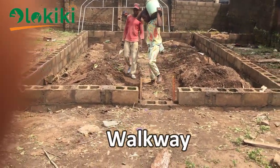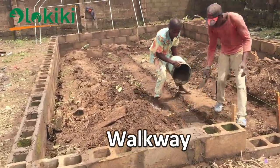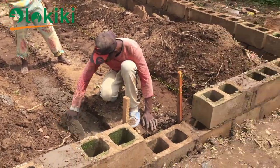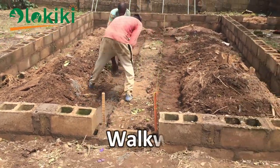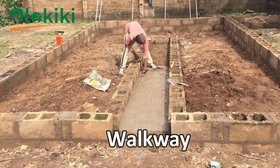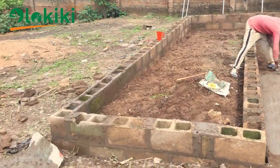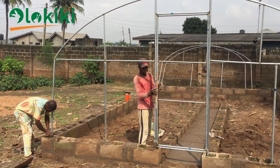Another important thing the snail pen should have is a walkway. Depending on the size of the snail pen, the walkway should be laid out in a way that makes it easy to navigate and access the pen without stepping on the snails. In this video you can see them pouring concrete to make the walkway — that's where I'll pass through whenever I want to feed or carry out any management practice, so I don't step on the snails and can move freely within the pen.